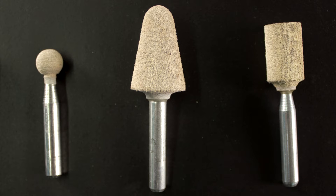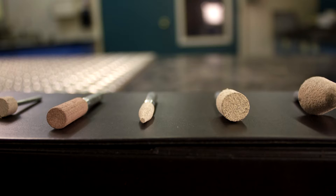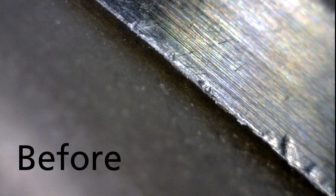Cotton fiber mounted points have a cushion action while in use, making it easier for an operator to remove burrs and sharp edges without changing the part geometry. In this demonstration we'll be showing the W163 A80 MTX.